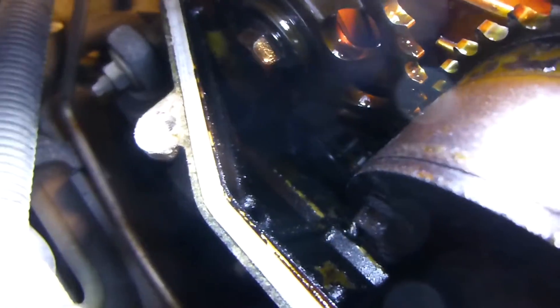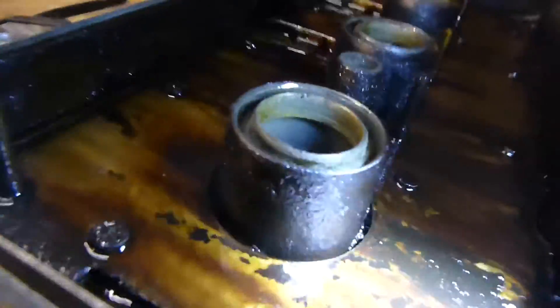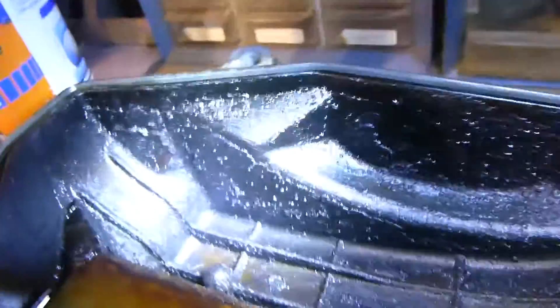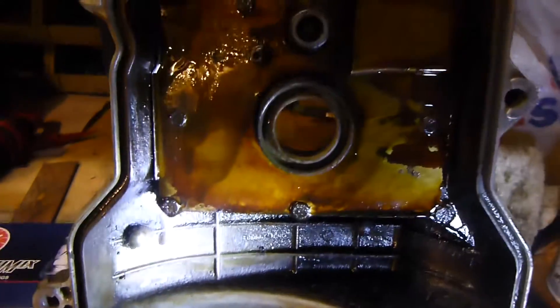I don't know a lot about engines but it doesn't look bad, it's not like really goopy in here or anything. I think the worst area is right down there - there's some buildup down there but it's nothing terrible. It looks pretty good, glad it's not full of junk or anything. Here's the cover - you can see there's some caking and stuff on there but it's not terrible. I'll probably brush this off with a wire brush or something.